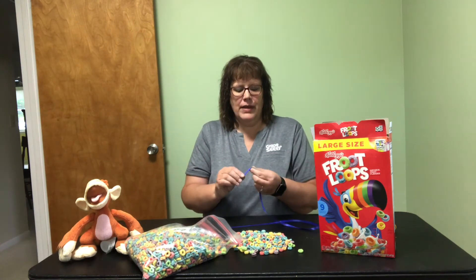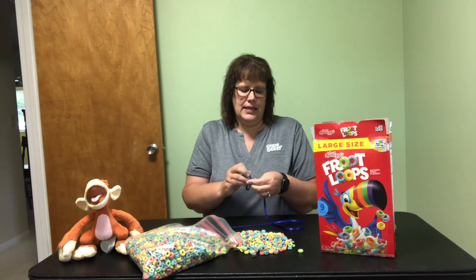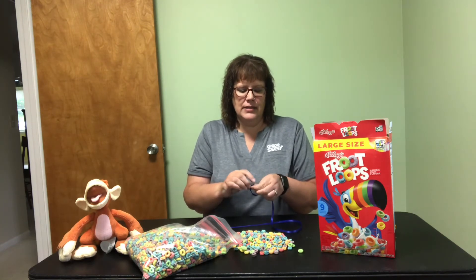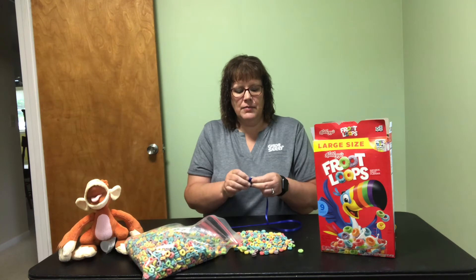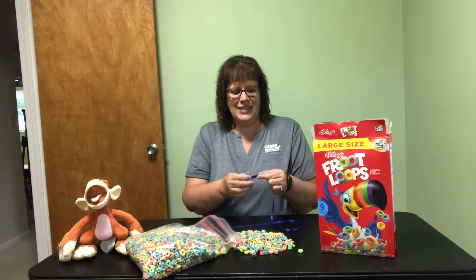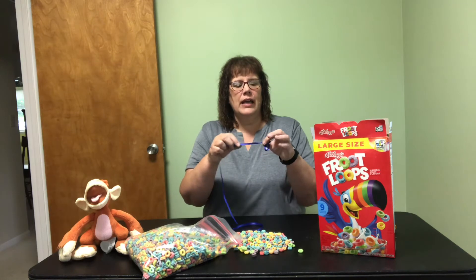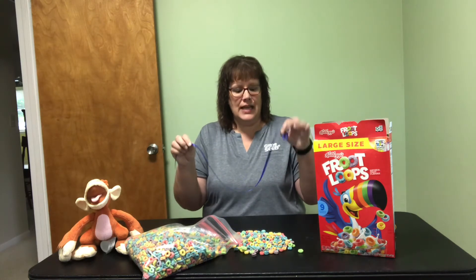I'm going to take my string and tie a little knot in the end. The reason I do this is because with kids, sometimes they like to move and then all of their cereal falls off and they're a little devastated and have to start over. So just putting a little loop with a knot on there gives the cereal something to stop against.